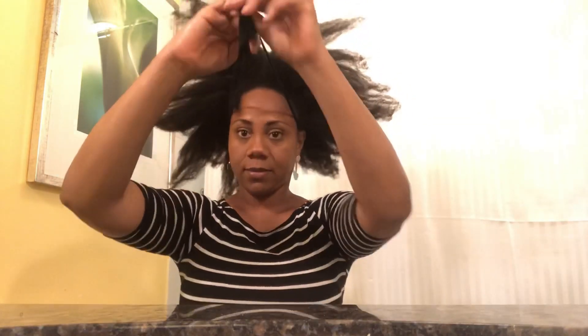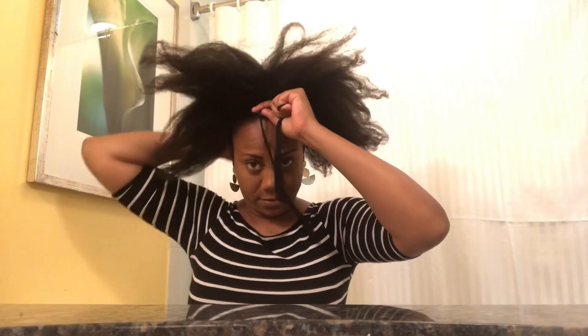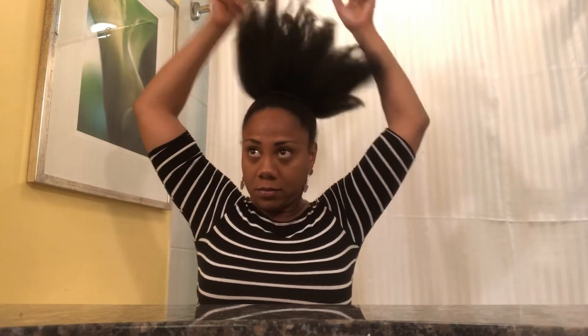I don't apply any other products because my hair is already very moisturized. I use my old faithful stretchy elastic band — this band is not bought in stores. I buy a pair of tights specifically to cut strings of bands from it, and I find it doesn't snag as much as other bands. Since I've returned natural, that's what I've been using.